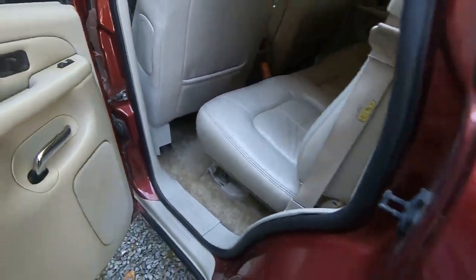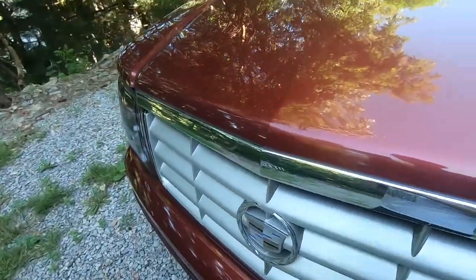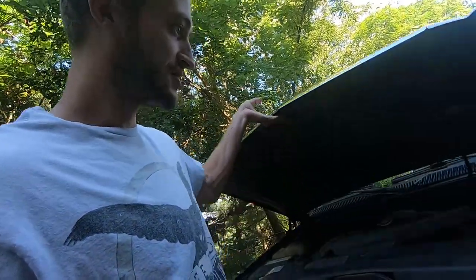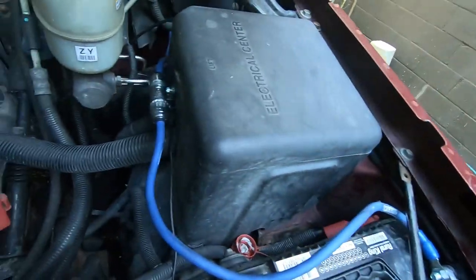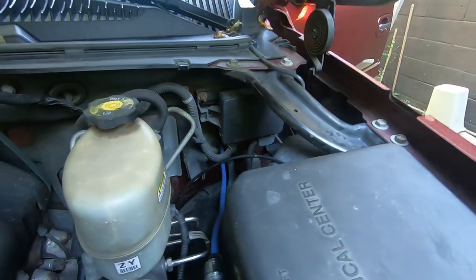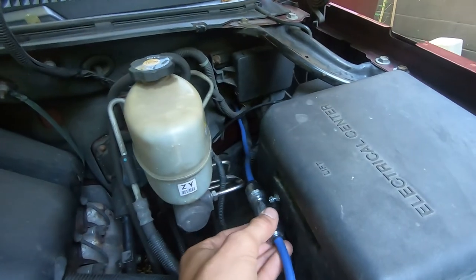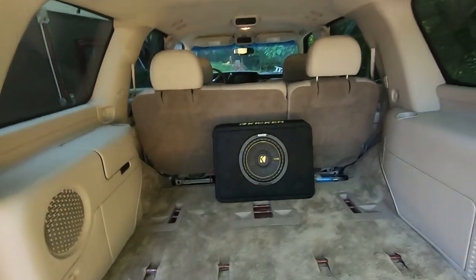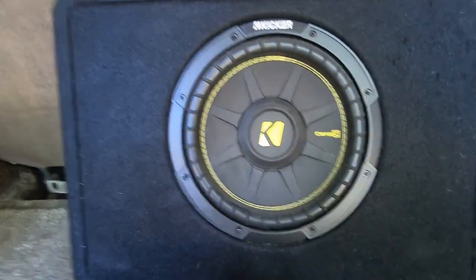I can't really show you guys how it sounds because of copyright issues, but it's not nothing crazy - it's just a 10 inch Kicker. Sounds good, definitely added some more bass. The power cable goes through my firewall there and I got the inline fuse screwed into my fuse box. That's pretty much it - a pretty easy install. I still have to tie the amp down and I'm not sure exactly the best way to do it in an SUV. Hope you enjoyed this video, hopefully this helps someone out. Remember to like and subscribe - that really helps me out. Have a great day!